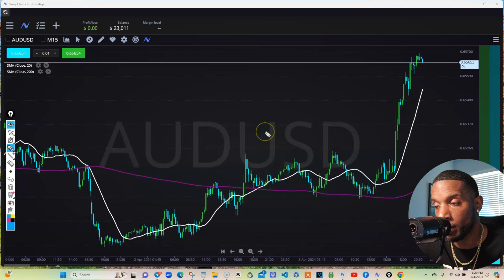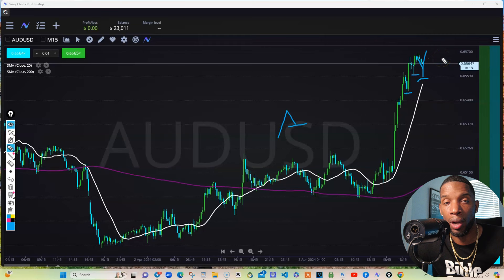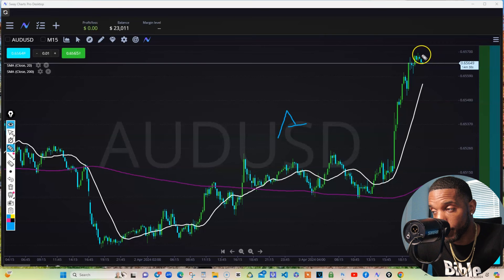So the best place to get in again on an uptrend or downtrend is the pullback. Market is going up, pulls back — boom. So if this is pulling back and we notice we haven't crossed the 20 at all, we know we're probably going to pull back to about here, and it's probably going to go back up nine times out of ten. So we wait on the pullback, hop in on the buy, and ride it up.